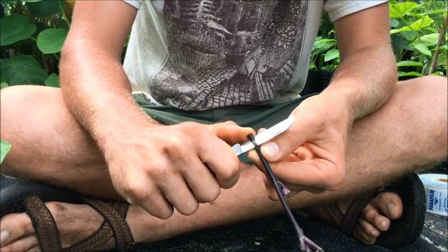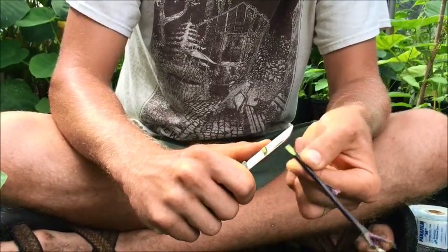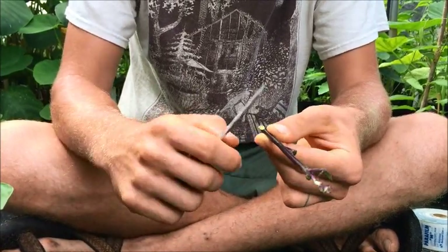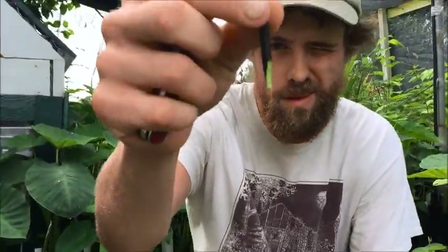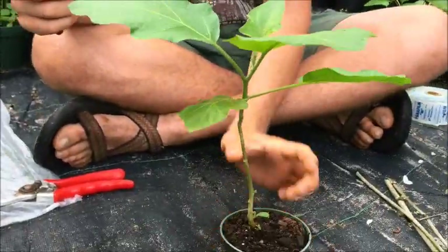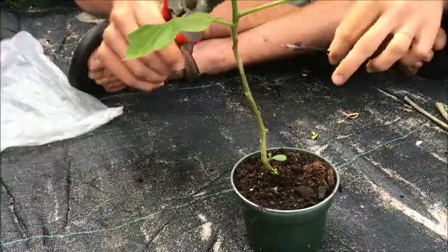If you can make one continuous cut it's better. I messed that up a little bit, so I'll go back and fix that. A really good grafter does that in one shot and doesn't have to come back and fix imperfections. You can see the cleft shape. Now we're going to make a corresponding cut on the Solanum torvum, aiming for the same diameter. I've already sized this up, so I'm going to top it right here.